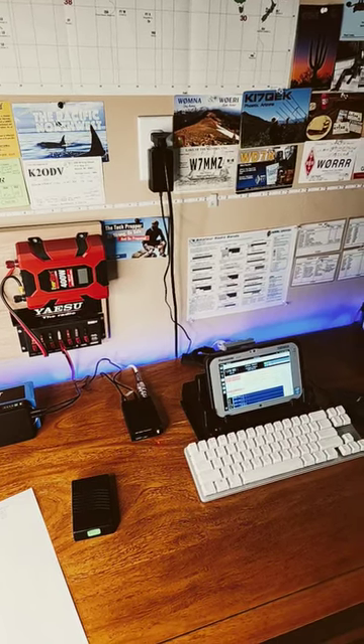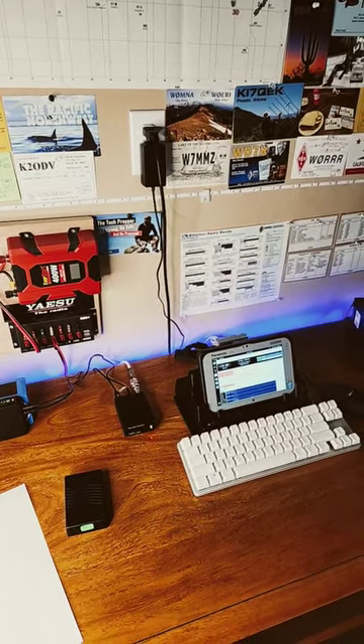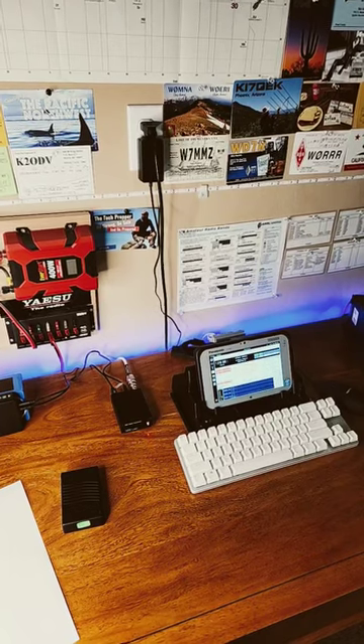Morning guys, it's The Tech Prepper. Hope you're all doing well. Just a quick update on my JSA call station that runs 12 hours a day.